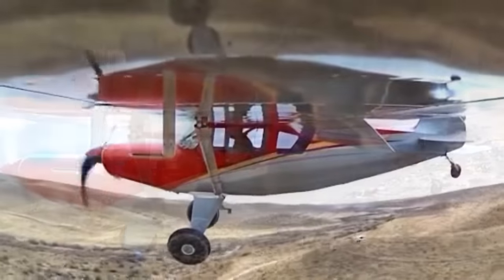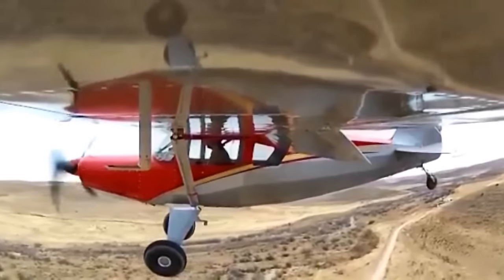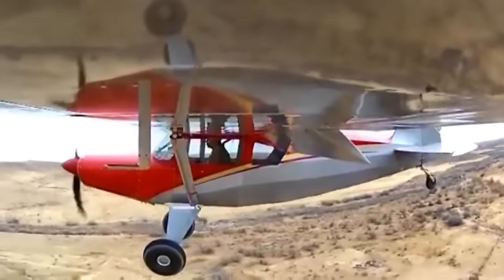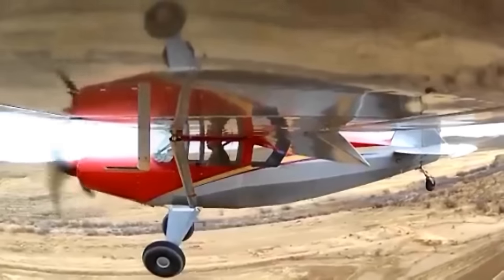The 1,500-pound rating is a utility category, so it's got a good safety factor. If somebody wanted to fly it with a private or better certificate, they could build it and fly it at a higher weight — they'd need a medical and some other things, of course. But you're available both ways on that.